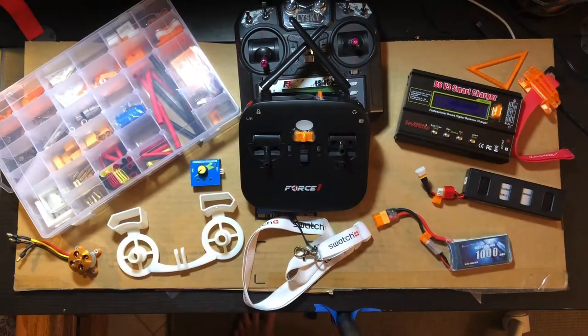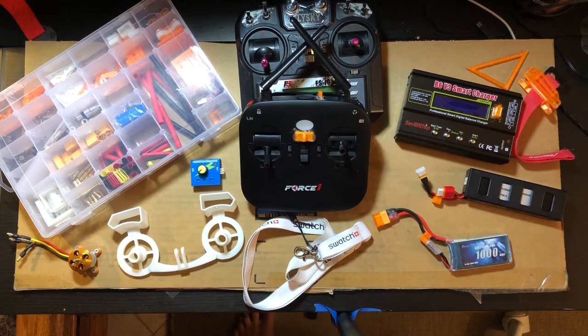Today I'm gonna talk about my favorite 3D prints for the RC hobby. These prints are specifically for RC planes and model aircraft.